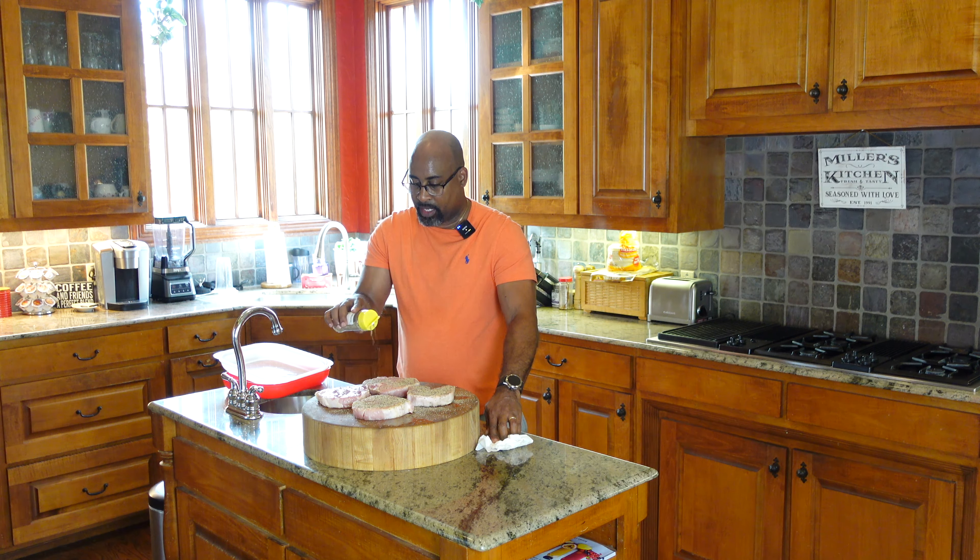I'll meet you outside. We're going to go ahead and get the grill fired up. I'm going to use the grill gun and show you that process. We're going to dial it in at around 225 degrees. Then it'll be time to start smoking these babies.